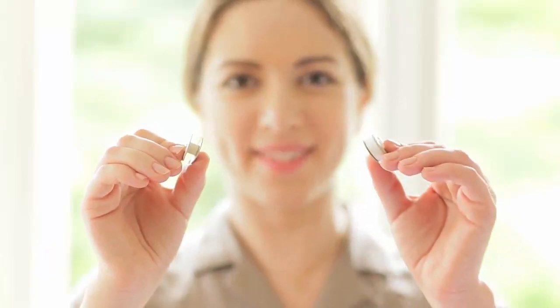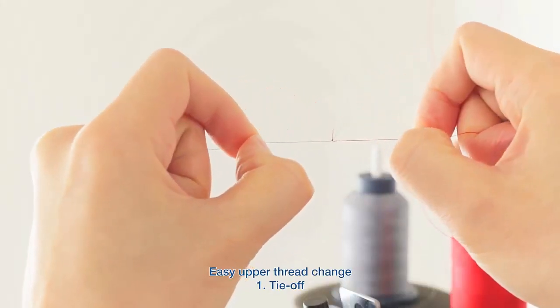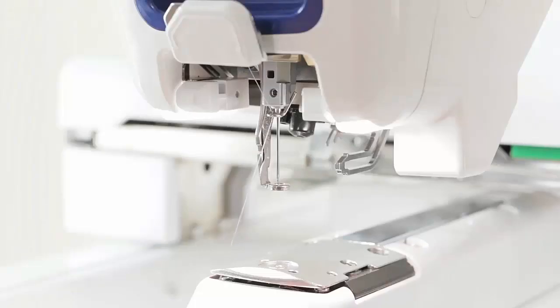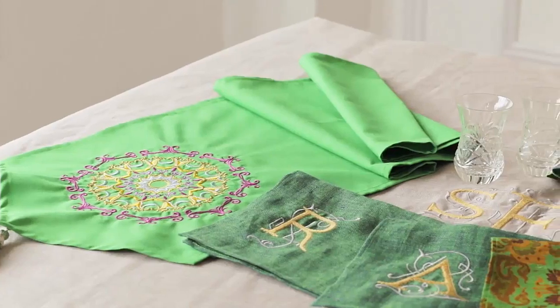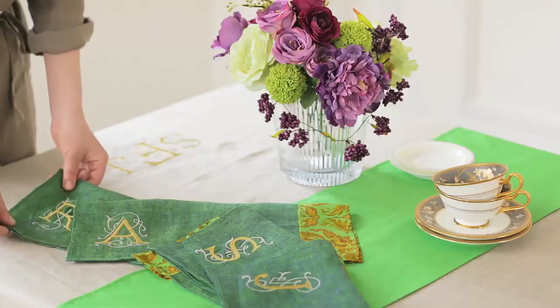Also, you'll experience an easy upper thread change. First, tie off. Then, pull through. Then, use the automatic needle threader. It's all so quick and simple, and minimizes interruptions to your production process, allowing your creative powers to bloom.